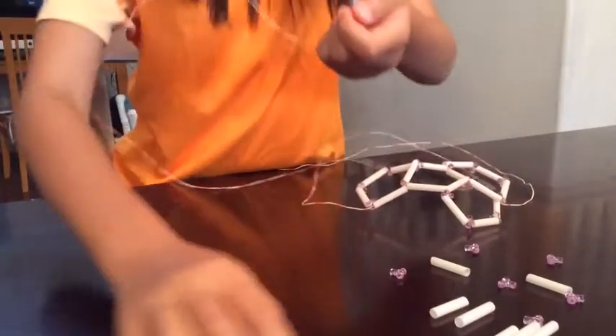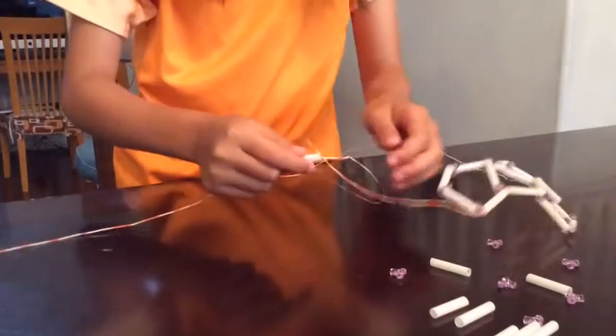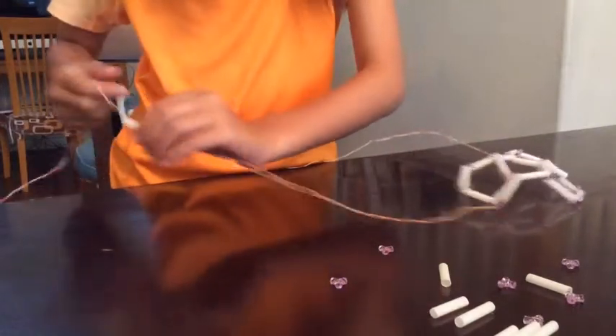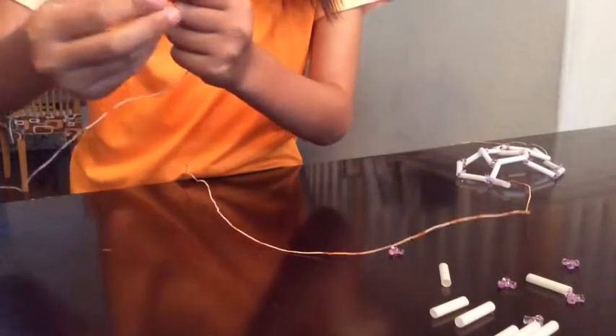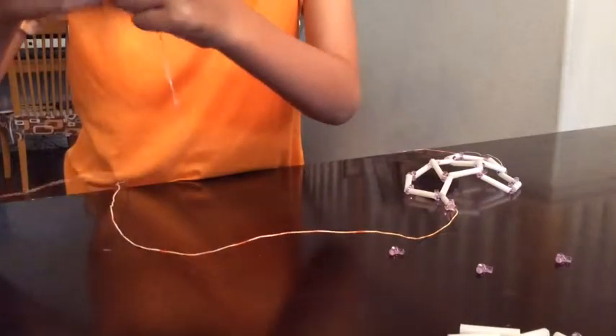And how to do that is by taking your wire, the very end of it, putting one straw or edge on. Since it already has one vertice or bead, you don't need to put another bead on. So I'm just putting a straw on, and then we're going to put a vertice or bead on the very end. Since we only have four edges so far, we need a fifth. So, we're going to put another straw or edge on right there.